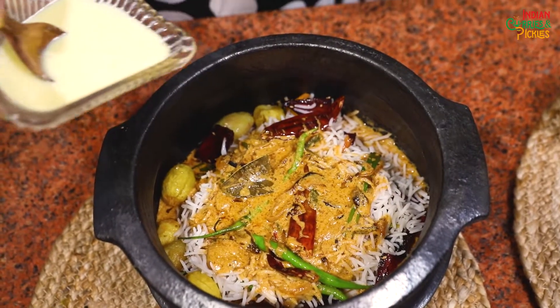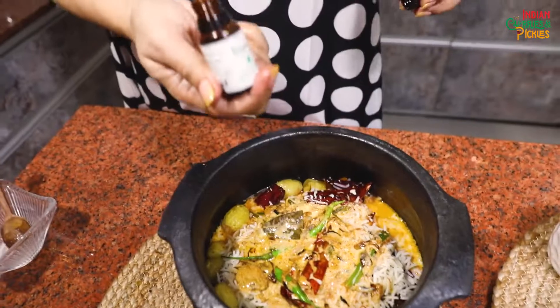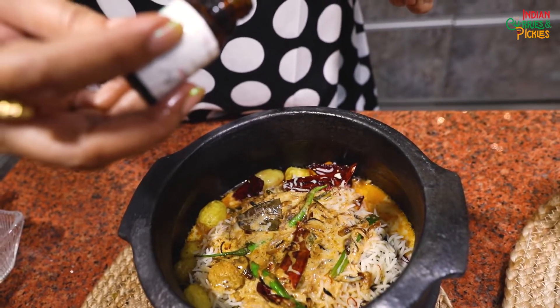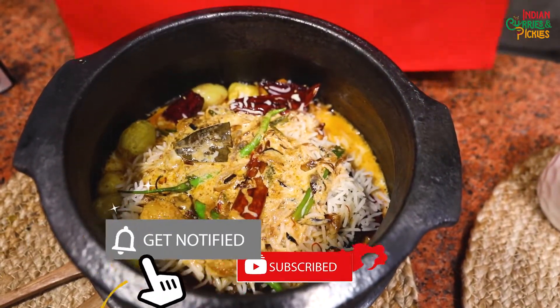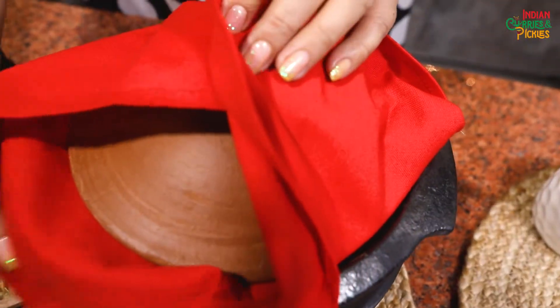Now this is the milk with saffron for flavour, which I am going to add on top. If you have Kevda essence or Meetha attar, you may add just a drop — but this is purely optional. My Khush Rang Pulao is almost ready. I hope you agree it looks khushrang! Now we have to give it dum for about 4-5 minutes. I will cover it with a piece of cloth in my Dadi style, put the lid over, and put it back on the flame for 5 minutes.